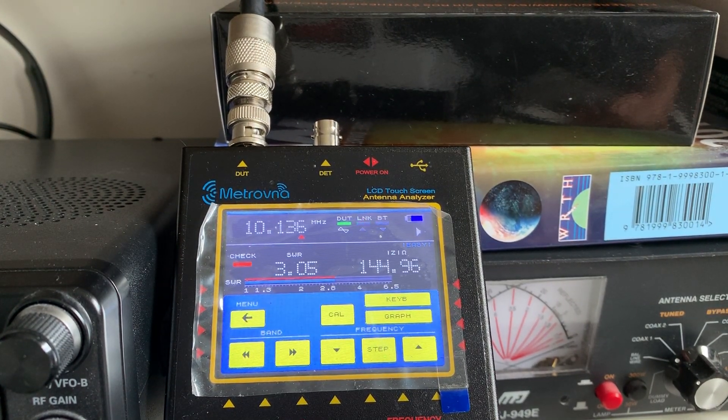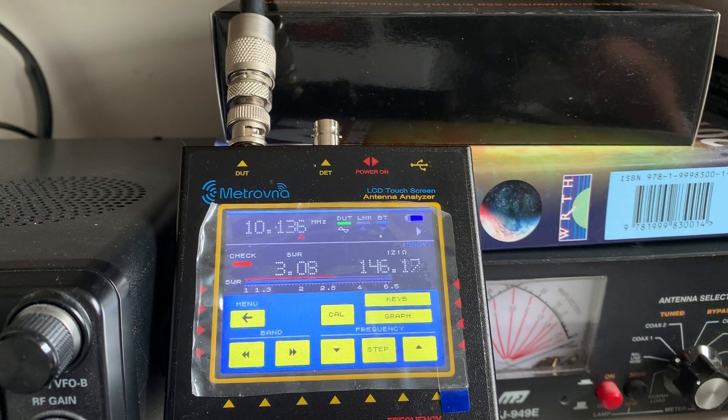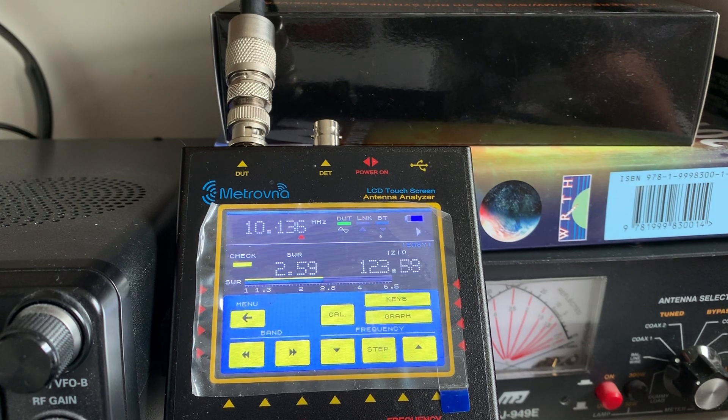The SWR is now 3. If I adjust the transmitter and antenna pots on the MFJ — there we go — SWR 1.0 and 50 ohms impedance. So that was pretty straightforward going from 20 to 30m. Very easy indeed.